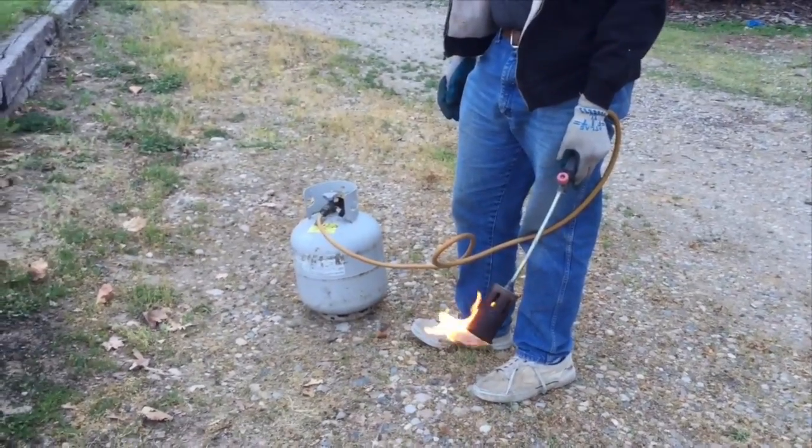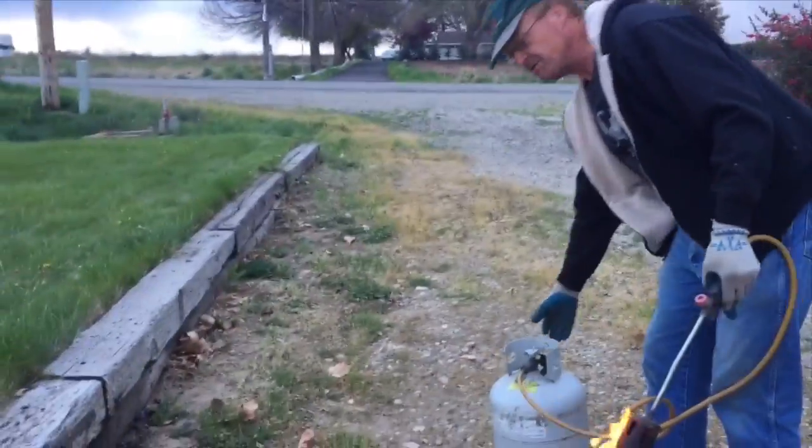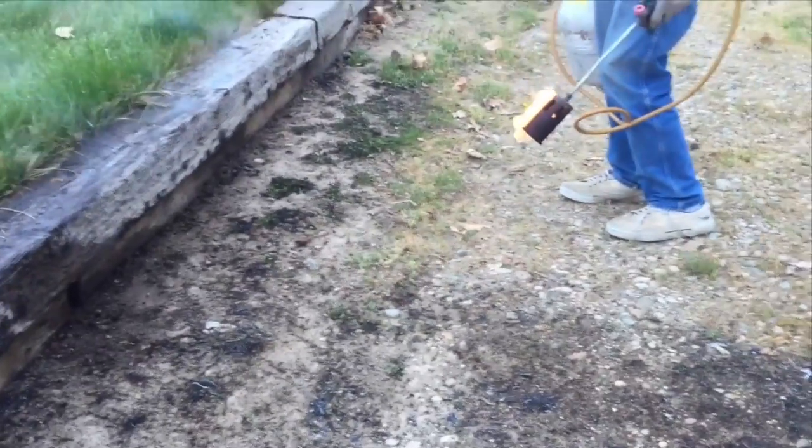So we're going to try and forgo the chemicals this year and do straight heat, see what happens. And if we have to do it every month, that's no big deal. Propane is cheap — it's not exactly the most environmentally friendly thing, but it's better than Roundup, I think. So here we go.